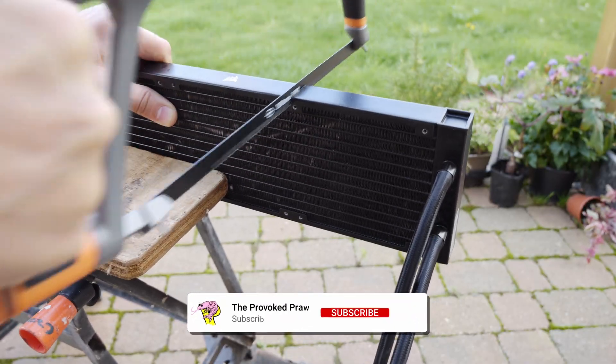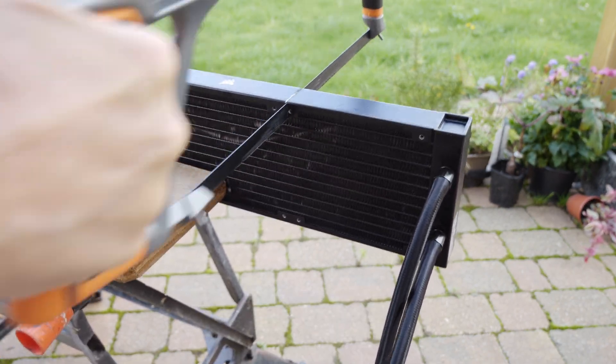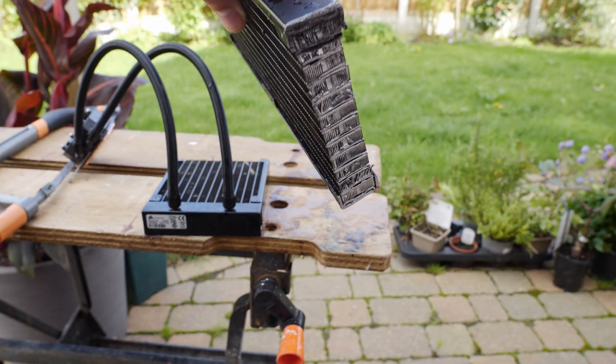To demonstrate this, I sawed my way through a Corsair 360mm radiator just so I could show the internal parts of it and how the fins aren't carrying the liquid through.